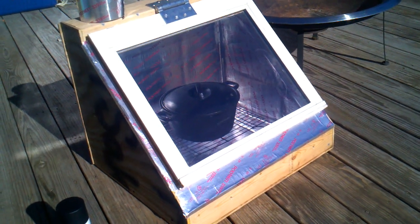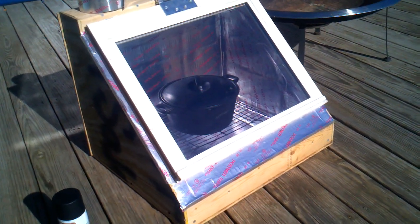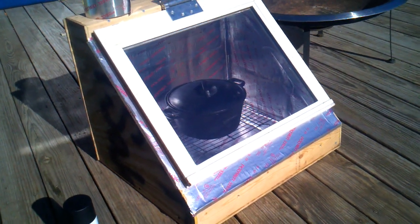Here's the solar oven I am working on. Before I went any further with it, I wanted to run a test.